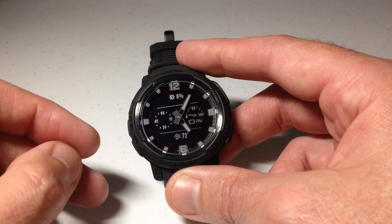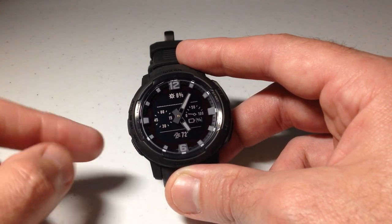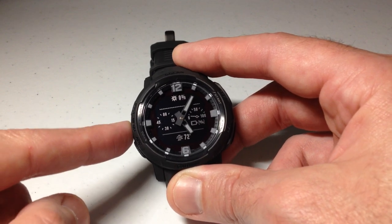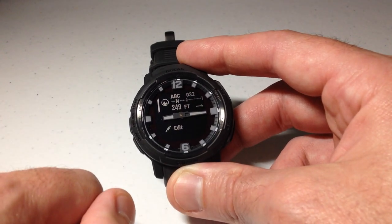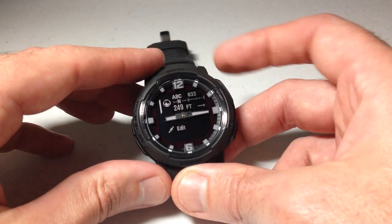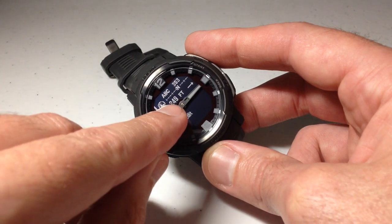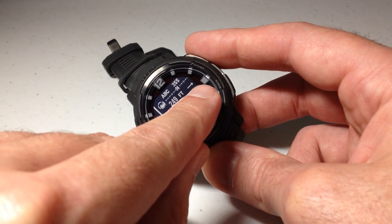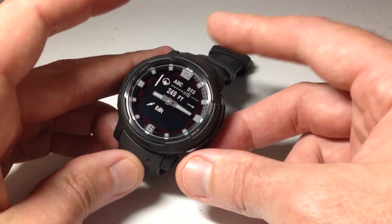The first one is called the ABC glance. ABC stands for altimeter, barometer, and compass. I've already added them to my glance list. If I simply press the up button, it will take me to my glances. The very bottom glance is the ABC glance — it's kind of a three-in-one glance. From one glance I can see what direction I'm facing, what my elevation is, and then this arrow over here shows my barometric pressure trend over the last several hours.